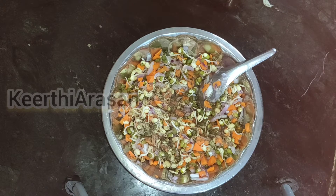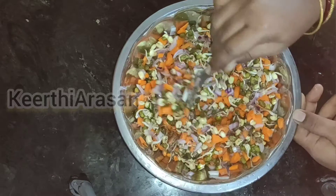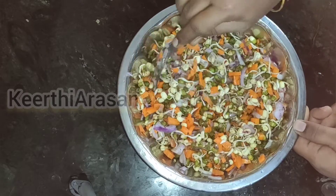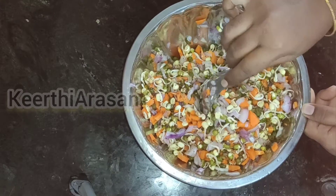At this stage you can add a tablespoon of lemon juice if you want, or else you can add mango pieces. As this is the summer season you will get mangoes very easily.